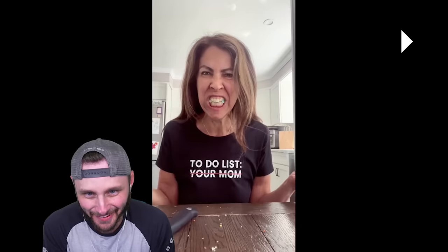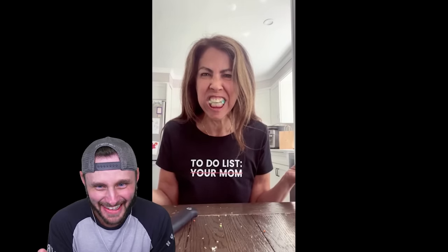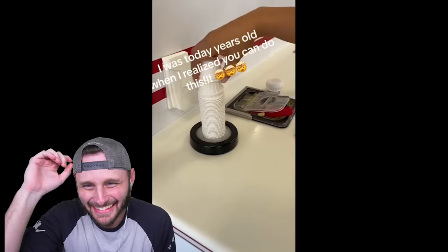Need I say more? NEED I SAY MORE? Nevermind. Oh my god. It's still going. Okay.